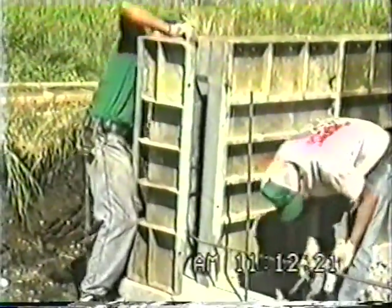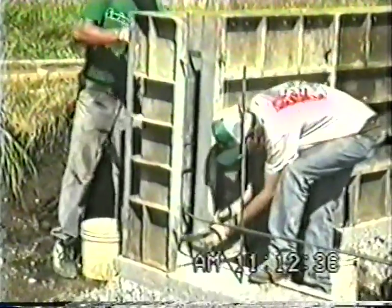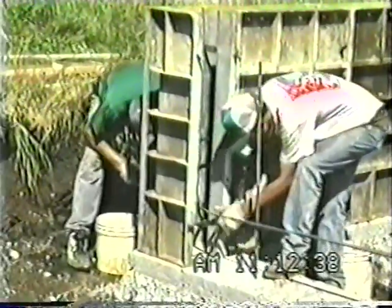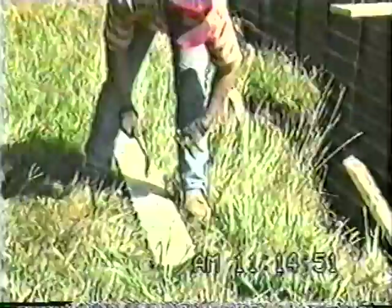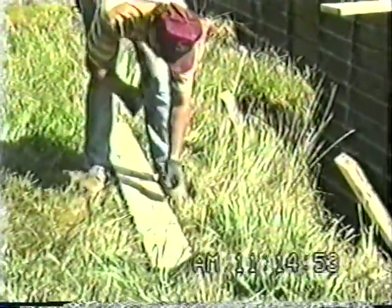What you're looking at there is a wrap-around 4-foot outside corner and a 4-inch inside corner with two ties. Here he's getting his door bulkhead put together.